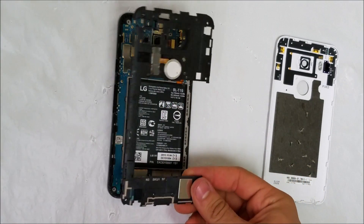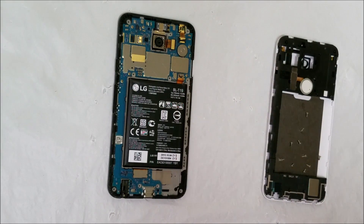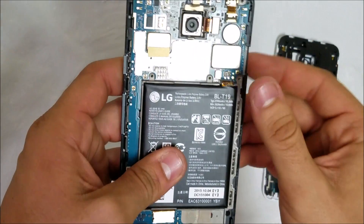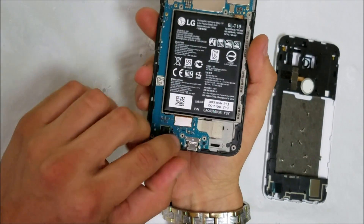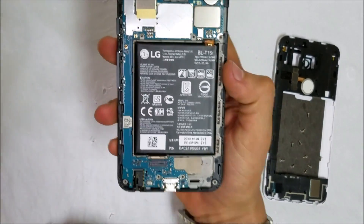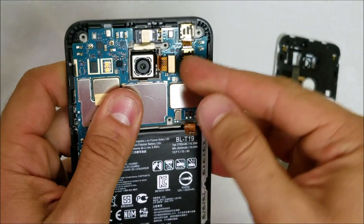Once you go around the clips and remove it, it comes right out. Set that to the side. Next thing we're going to want to do is disconnect the battery first so there's no electricity going through the phone. Then let's disconnect the LCD flex cable down here, and disconnect the front and back cameras.